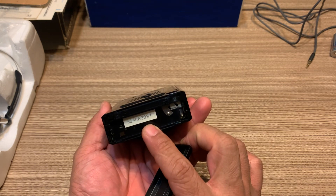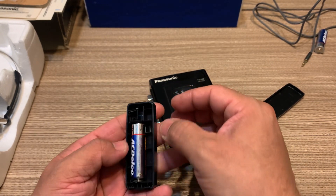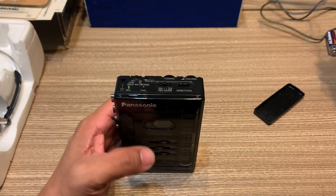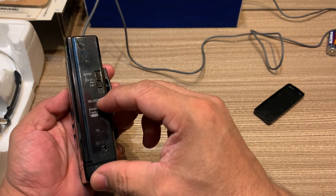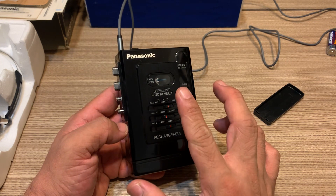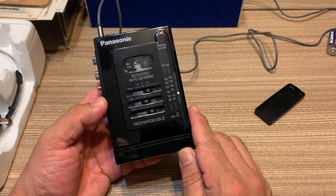Besides being auto-reverse and all that, it also has an equalizer right here. You can put a square battery in here or just use one double-A battery. Last time I tested this Walkman it was fully working. Panasonic Walkmans are amazing and most of them used to have an amazing build quality — a rubber belt for the mechanism — but after all these years it's not going to last forever, so they need replacement.